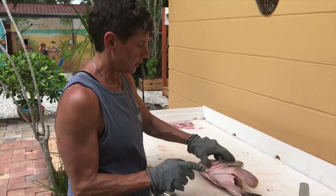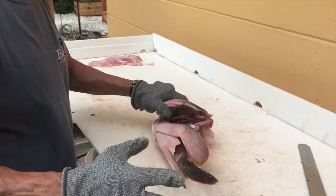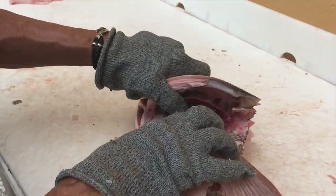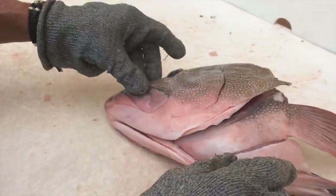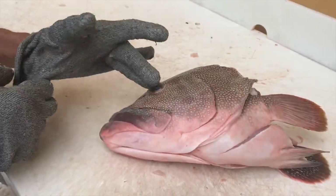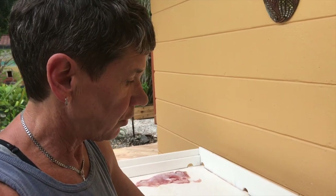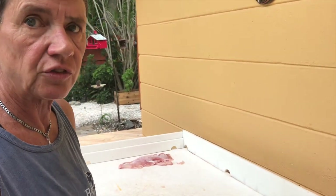I should have shown you this before I cut the fish up, but it doesn't matter. See how nice and red those gills are and the eyes are clear? That's what you want to look for when you're buying a whole fish. Now what I'm going to do is take the throats and the cheeks out of this fish.